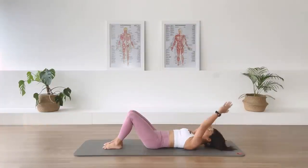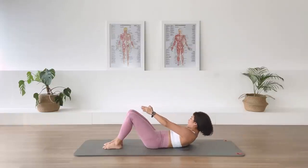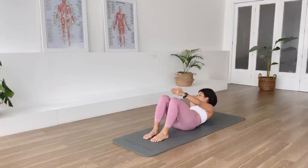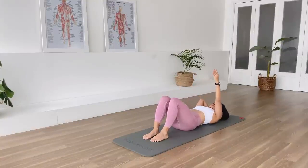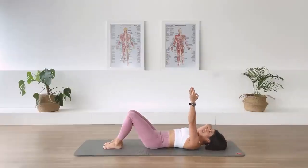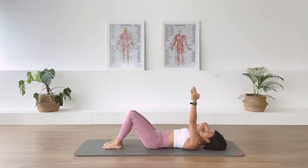Switch the arm. Left arm up. And exhale over to the right. In-breath. And two. In-breath. And three. Two more. Last one. Come back. Relax.